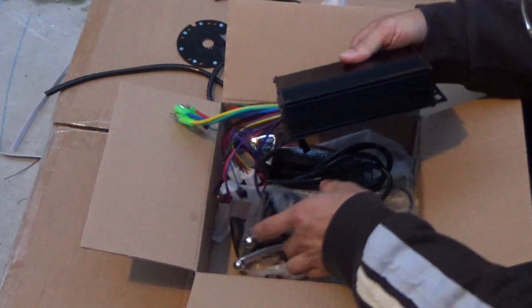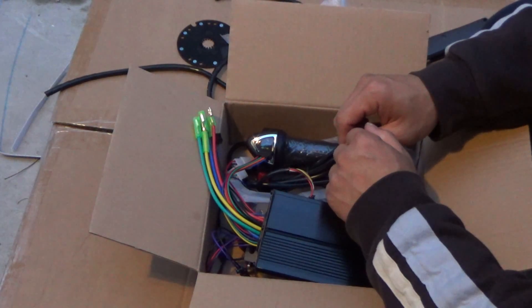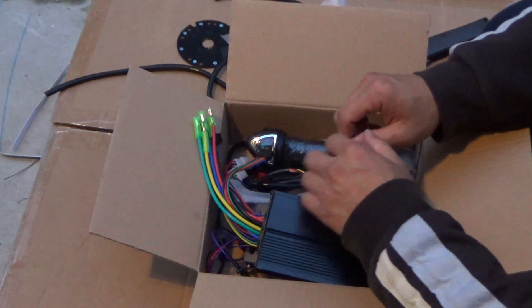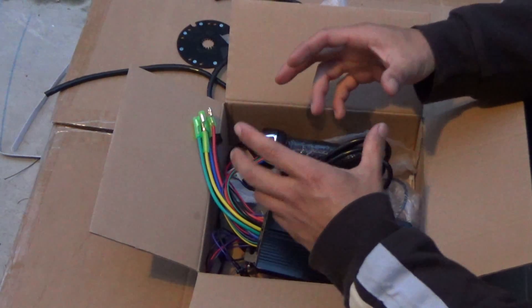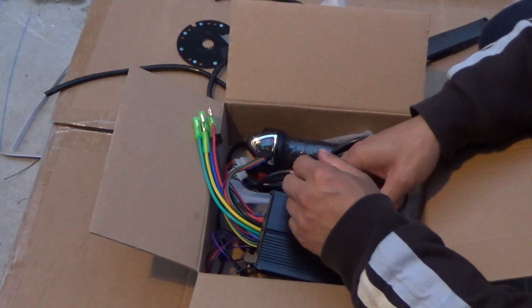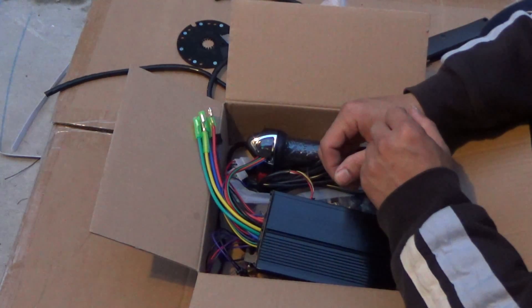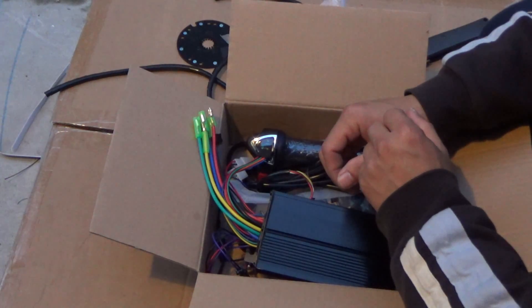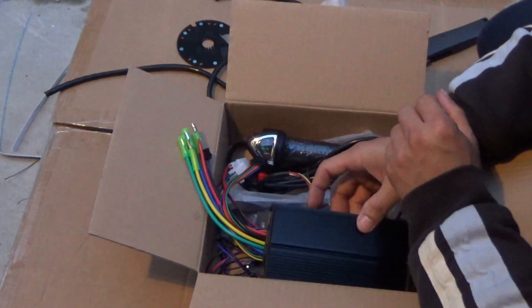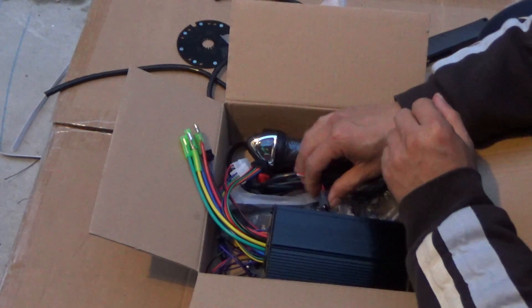That's pretty much it for the unboxing. In my next video I'm going to build my own electric bike. I chose the front hub motor because it's easier to install and swap out with other bikes if needed. The rear motor is better when going uphill, but it's more complicated to install, so I want to keep it simple. I'm also going to use a lithium iron battery pack — one that's never been done before — so stay tuned and I'll see you in the next video.